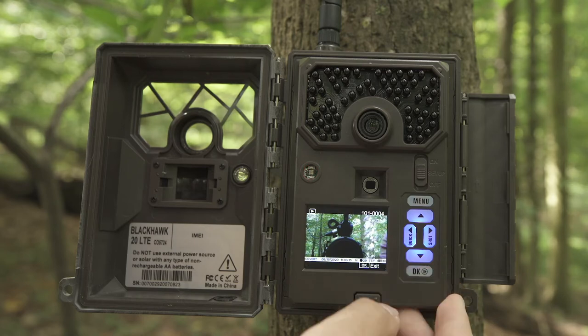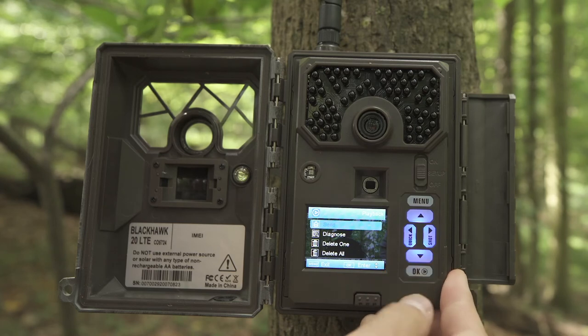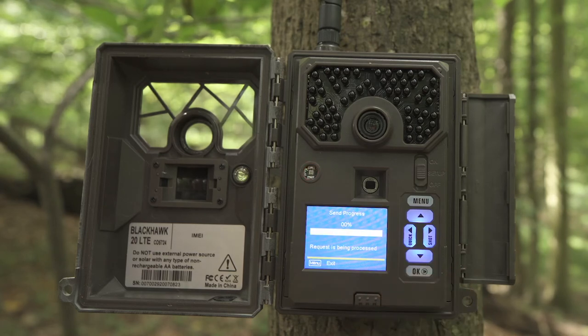To send a test photo, press the right arrow to take a picture and press the OK button, then press the Menu button, hit the down arrow to Send, and press OK. The LCD screen will display the send progress. Once you see "Sent Successfully," you have successfully sent your first photo and your camera is ready to take photos.